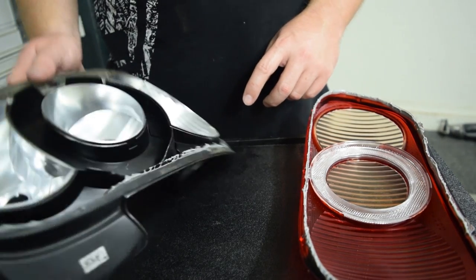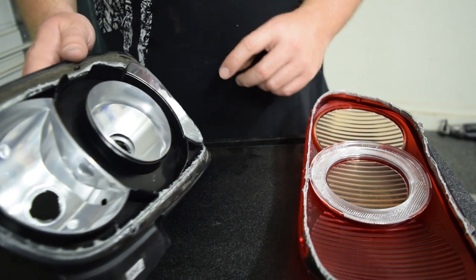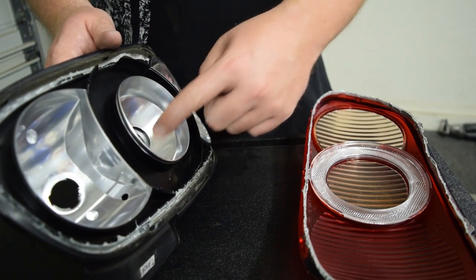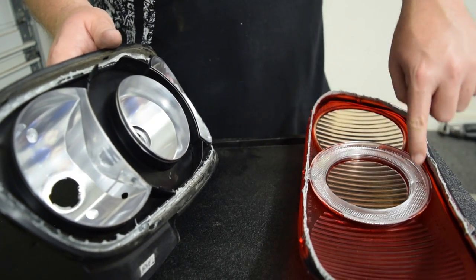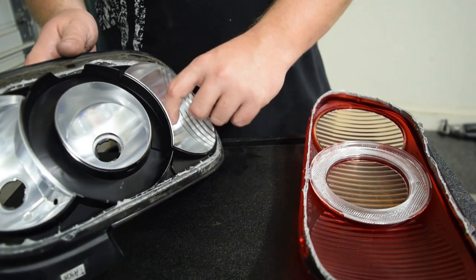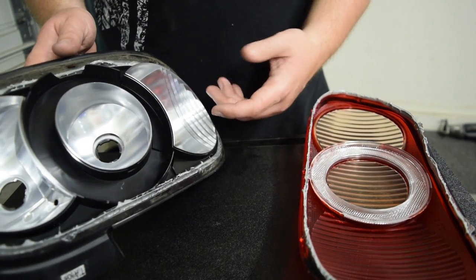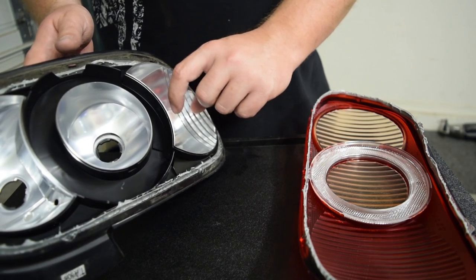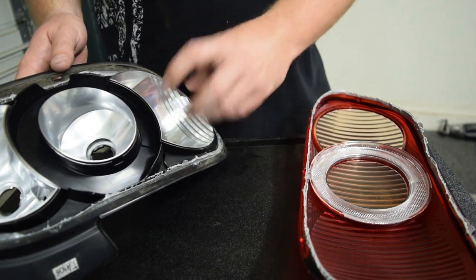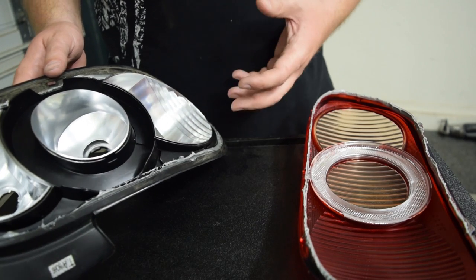So I have a bright red LED bulb that'll go in here for the brake light. We're going to mount the running light on the lens. In this video I'm going to show you how to use the original OEM bulb — we're just going to rewire it so that it becomes the turn signal, and it'll basically give the same effect.